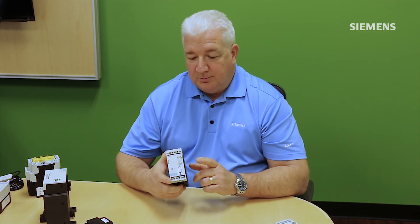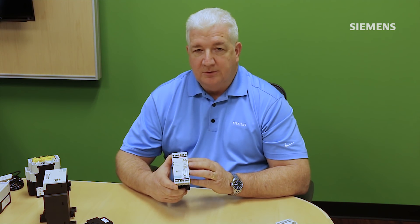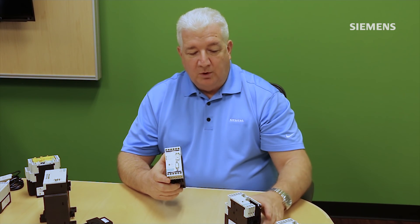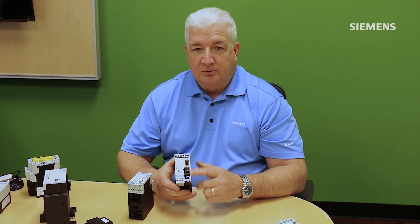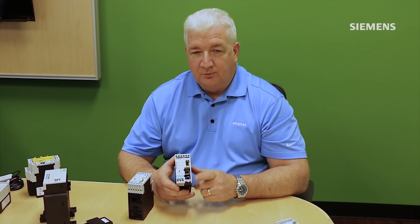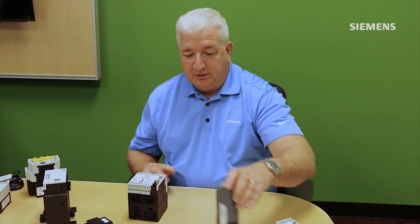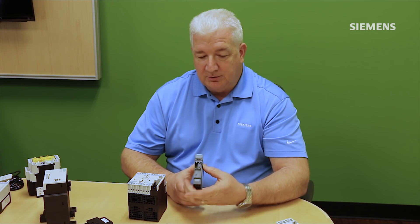In addition to the PROFIBUS base unit we've released several different base units to connect to different networks or different functionality. We released a PROFINET version which has a dual switch internally integrated into the system for supporting both ring and line architecture. We also released a slim line version of the Simicode system known as Simicode Pro-S, a very slim one inch wide housing for some cost savings and functional savings.